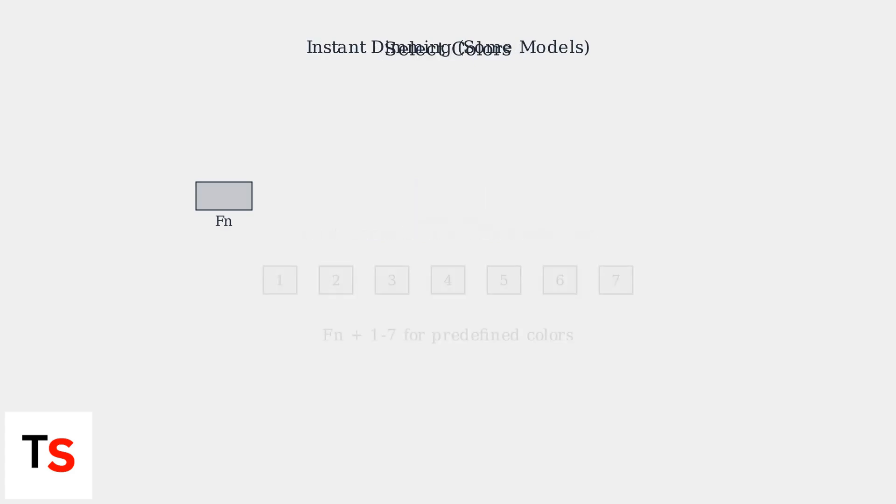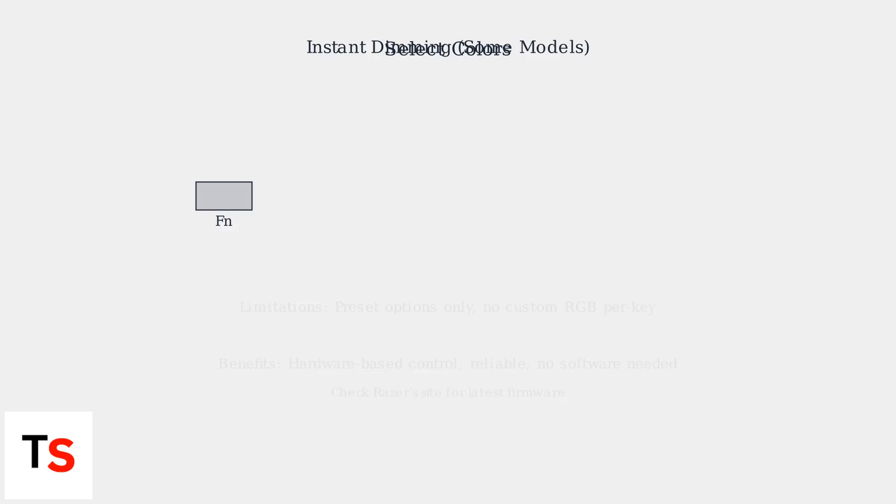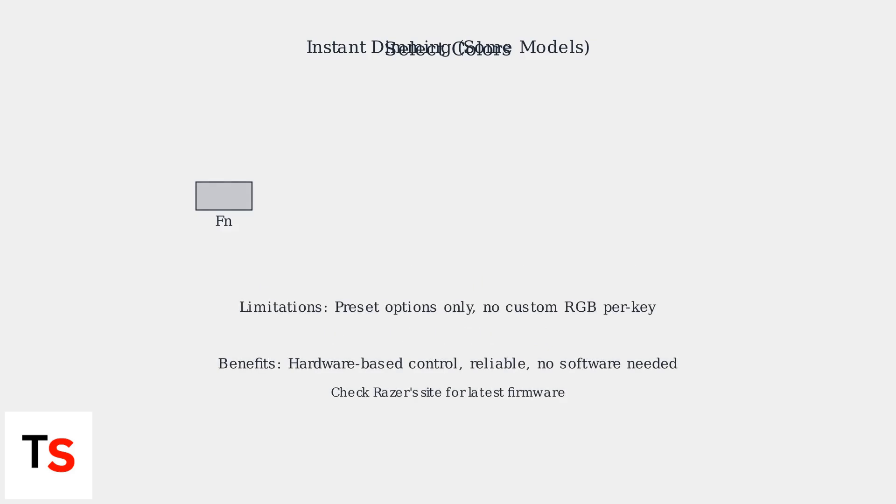For color selection, keyboards such as the Cynosa V2 let you pick predefined colors using FN plus number keys 1 to 7. Keep in mind that without Synapse, your customization is limited to these preset options.